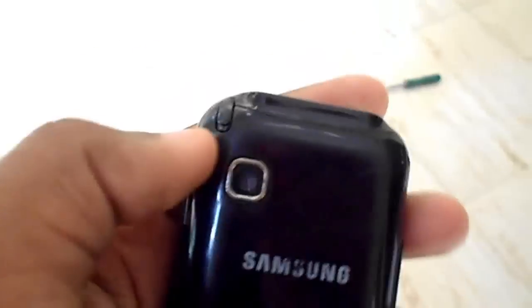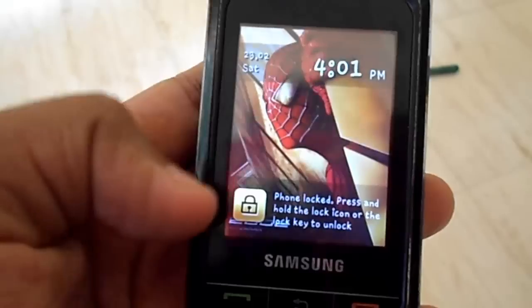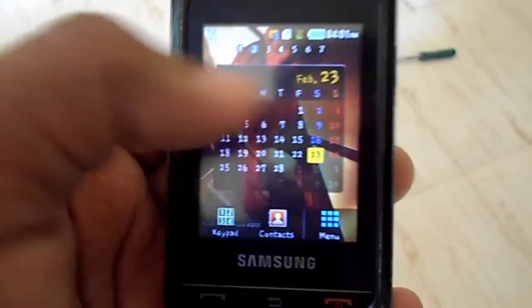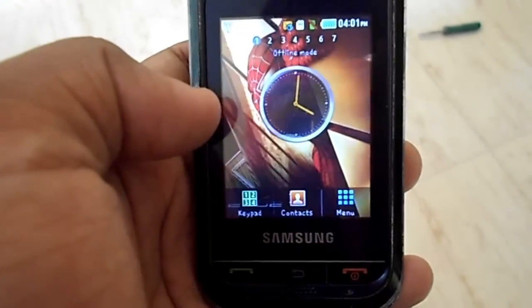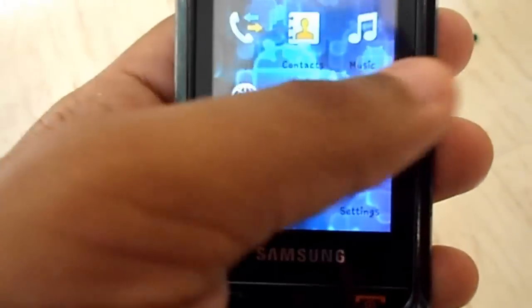By clicking the lock key you can get into the lock screen. This phone also has a stylus. Let me click the lock icon — you have to press and hold it. This is the home screen, and you have different home screens in your phone. This is the menu right here and you can scroll through them.